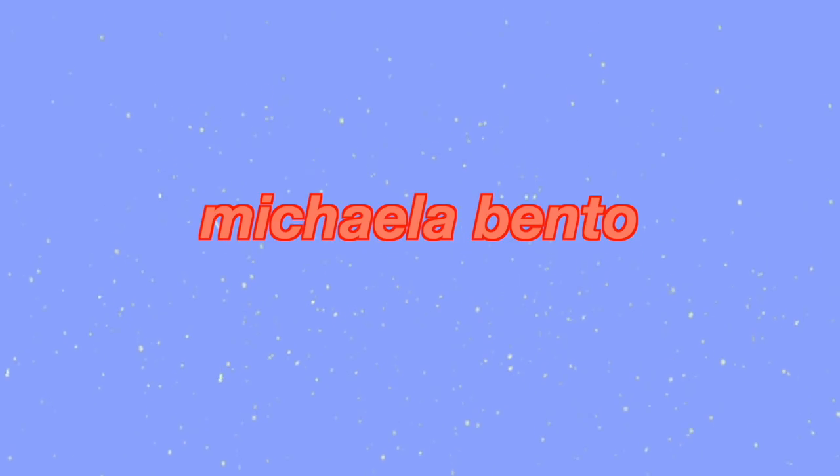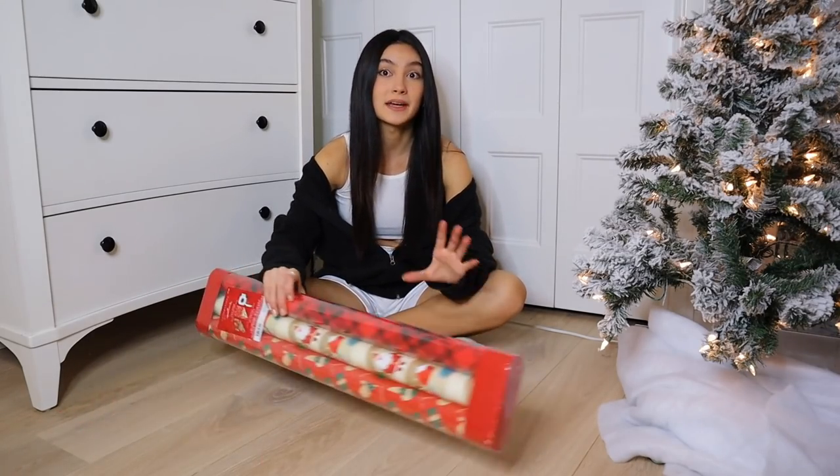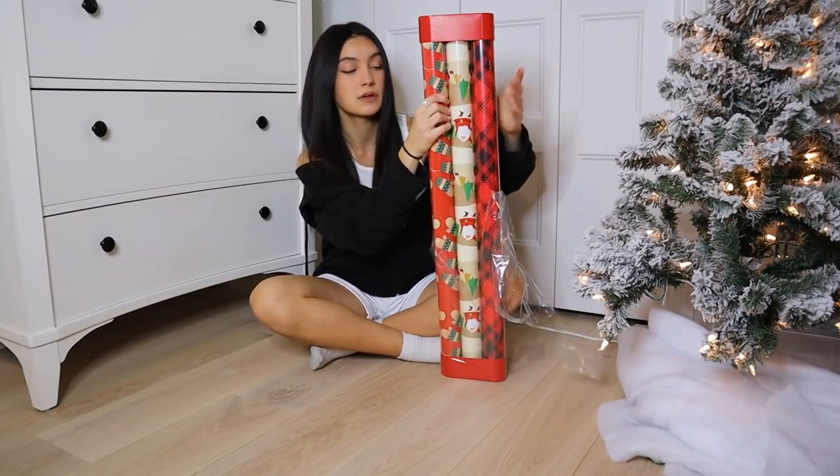Hello you guys, what is up? For today's video you already saw the title. We're gonna do a wrap with me — you guys are gonna see what I got people this year. I'm gonna expose the dirtiest of the dirtiest. Also, I'm really good at wrapping so I might even teach you guys a few things. I got this wrapping paper from Walmart if anyone is wondering.